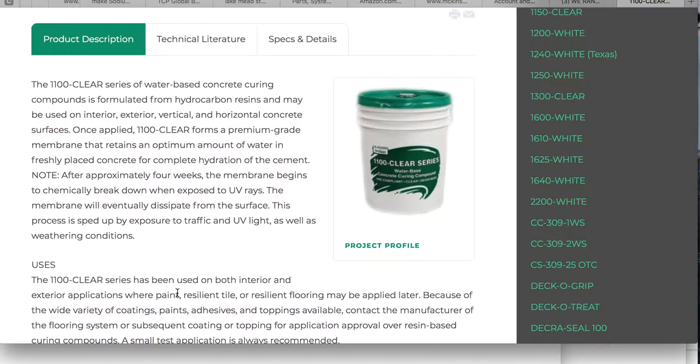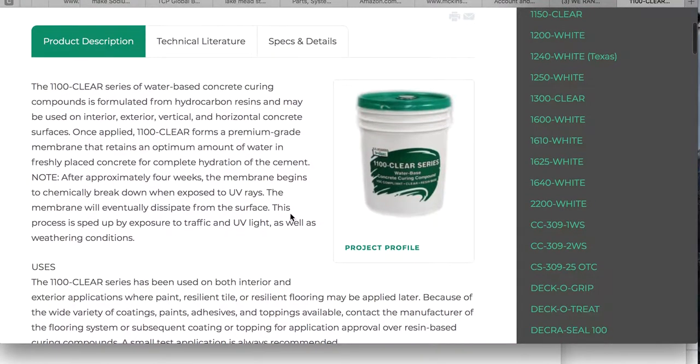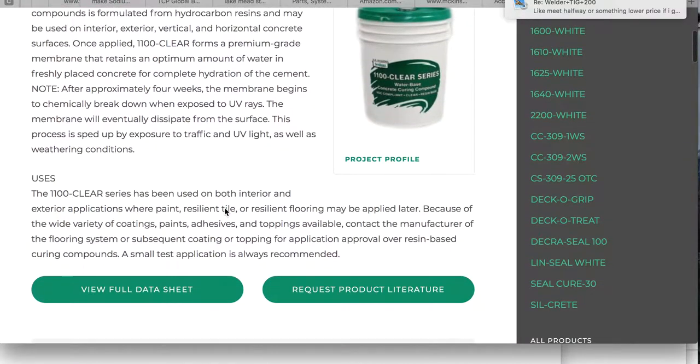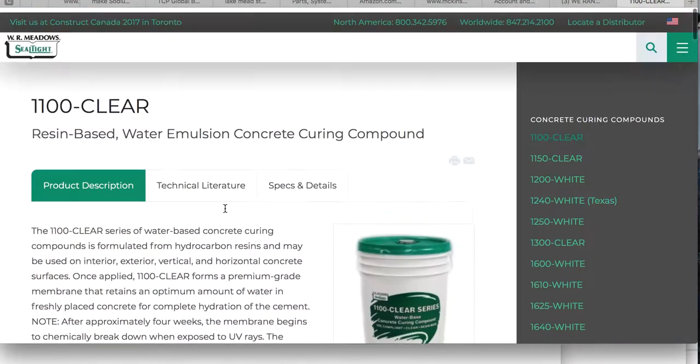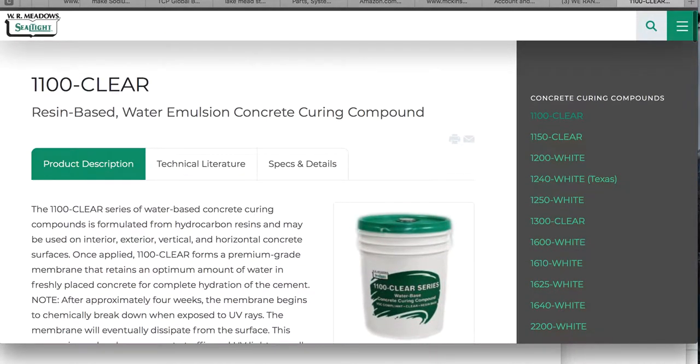It will break down over time — approximately four weeks for the membrane. Concrete takes about that long to set up, although it will keep setting for years as science has shown. This is within the window of the concrete coming to its full larger strength if you can. I'm ending this video. Just wanted to talk to you guys about a couple of things that are terrible — some contractors and concrete. Higgins, thank you.